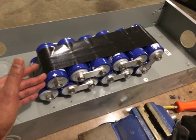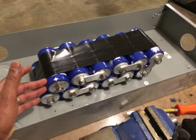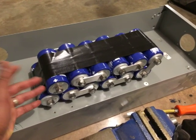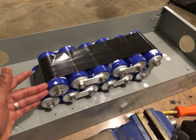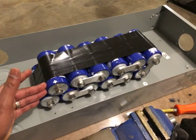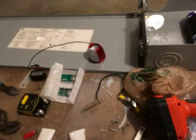When you add capacitors in series you lose some overall capacitance. Each one of these is 3,000 farads, so if you take 3,000 and divide by 12 you get about 250 farads. I'm putting them inside of an enclosure.